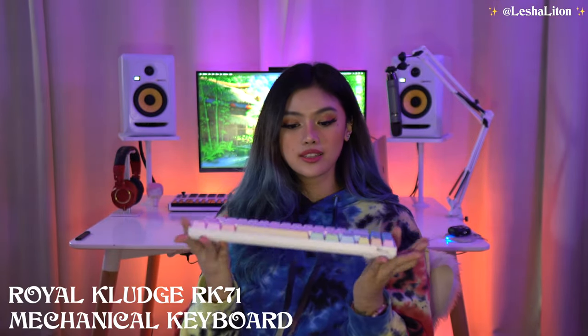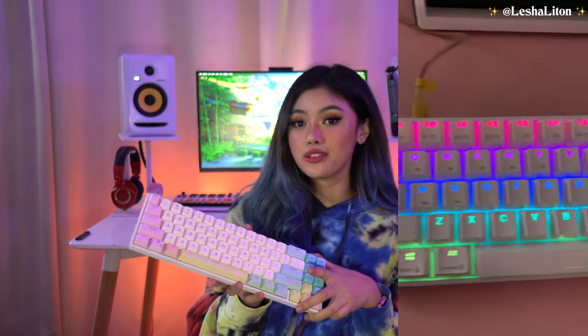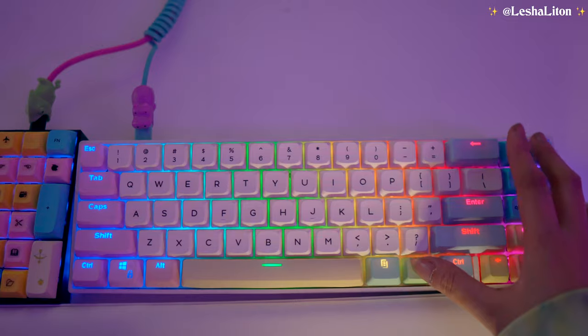I also have a new keyboard. This is my current keyboard — it's the Royal Kludge RK71 in white. It's one of the cheaper mechanical keyboards out there, and the reason it looks cute is because I changed the keycaps. I saw this rainbow keyboard style and really wanted it, so I had to buy two sets of keycaps to achieve this look. I'll add some links in the description on where I got them. The sound — I thought I'd be annoyed by the noise, but the longer I typed, the more I didn't mind it.